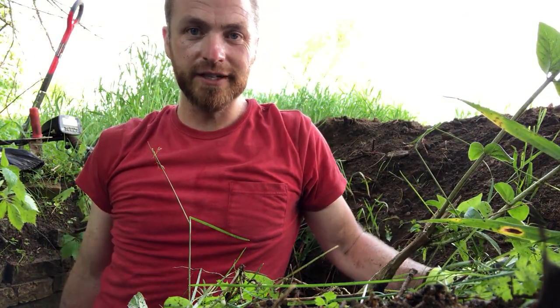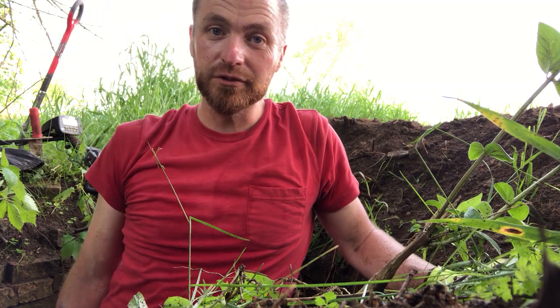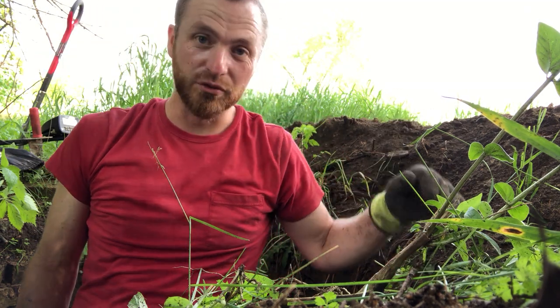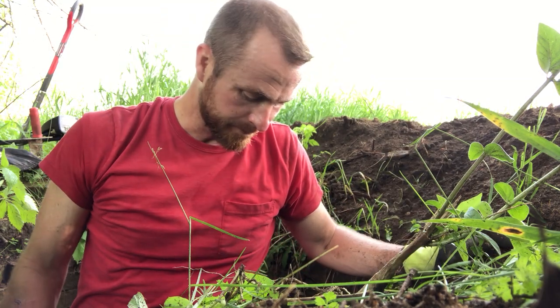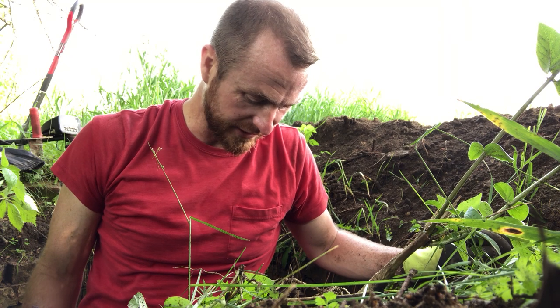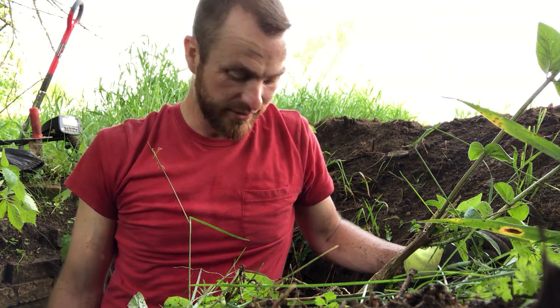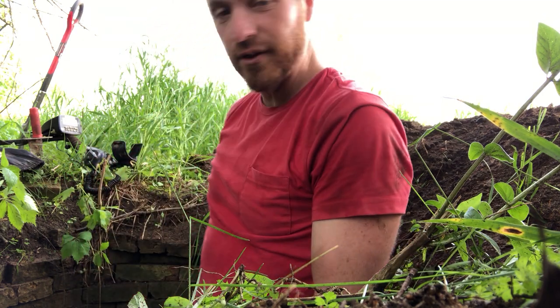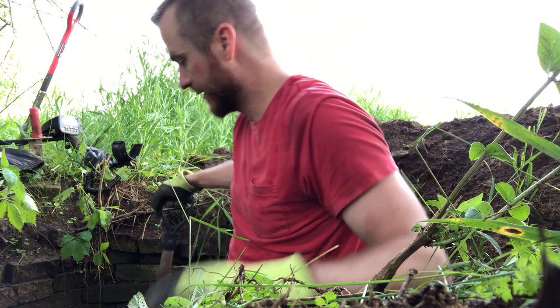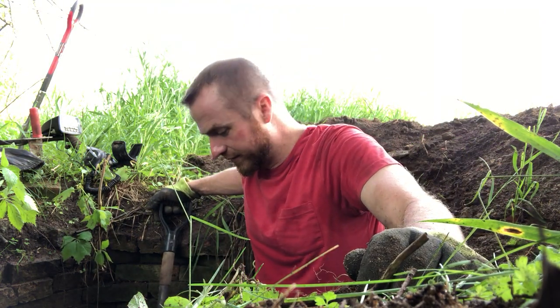I'm getting deep — I'm probably five feet in. Still haven't found really anything, but it's getting really easy to dig now — super easy, there's no roots. It almost looks like decomposed stuff. Might be into the actual privy contents now, but still no real finds of any kind.